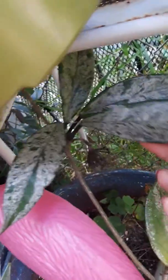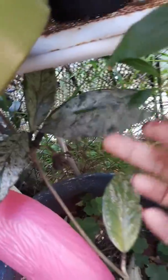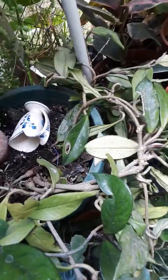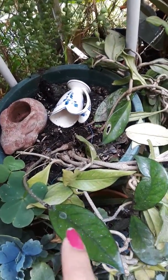Going back to the Hoyas, here's the Hoya Carnosa again — it's gonna bloom someday. Here is the main plant. I think I need to put more soil in here; for some reason it always runs out of soil.